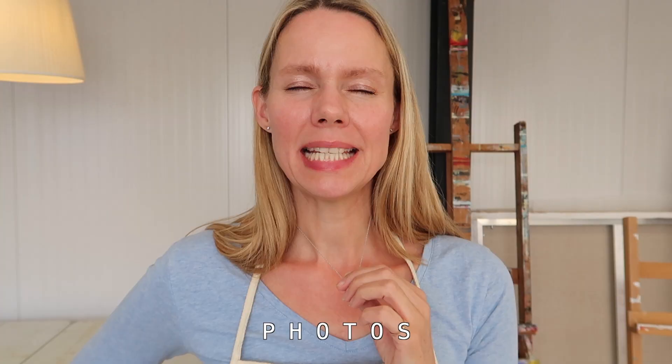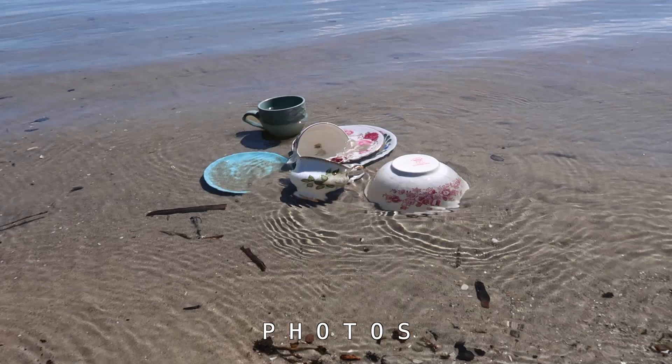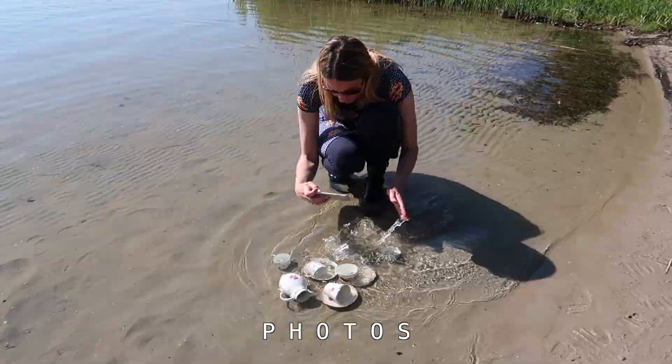My paintings are based on photos I take myself. It's not that easy, I can tell you, but it's really really fun to put all the cups in the water, and every time the results are really surprising.